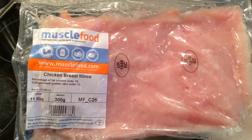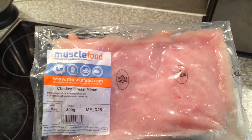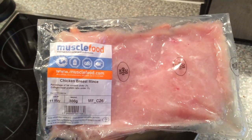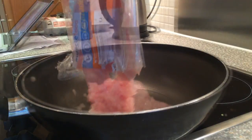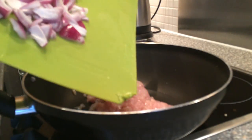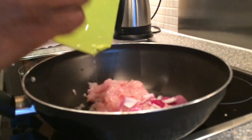Here is the chicken breast mint — 300 grams of Mussel Food's chicken breast mint. This stuff is awesome and tastes really delicious. We're going to place the chicken breast into a saucepan. Once the chicken breast is in the saucepan, you're going to add some red onion — just add a bit of red onion to it.